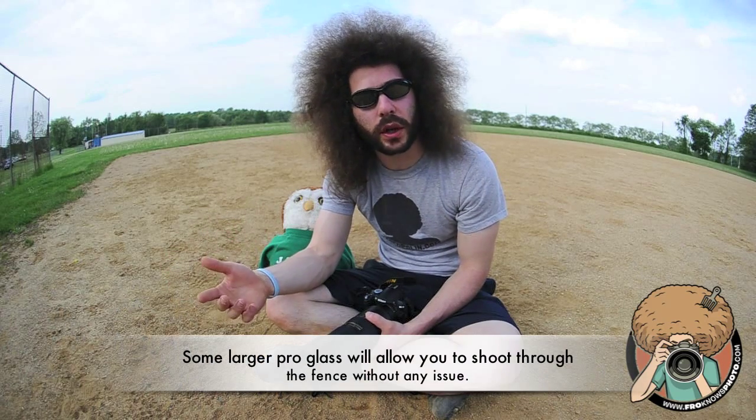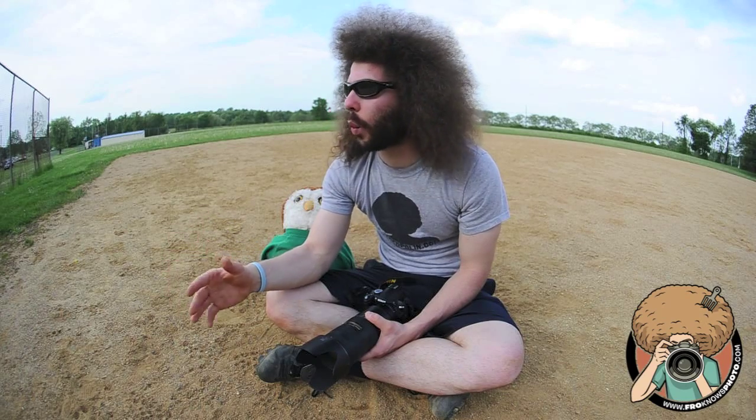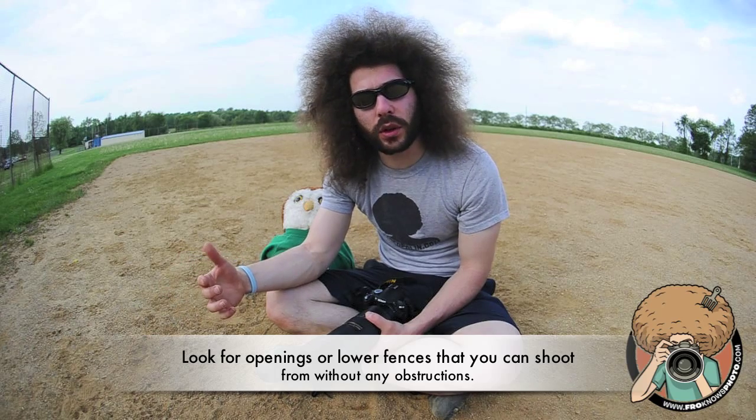Say you have a fence — it's hard to shoot through the fence because it makes it difficult to focus. But usually at the end of the fence there's a wide open area, depending on what field you're at, that you can stand at. That will give you a good angle on the batter, and you could go over there to photograph.